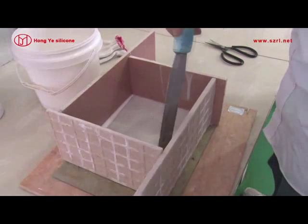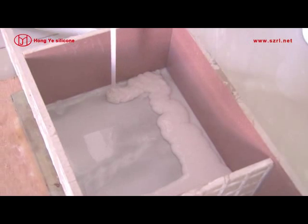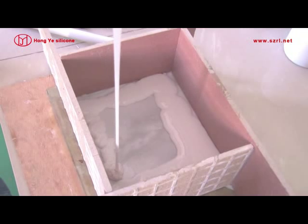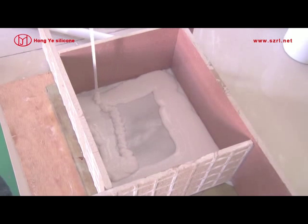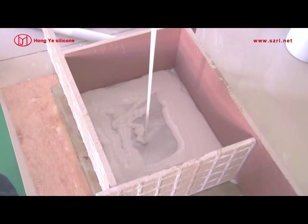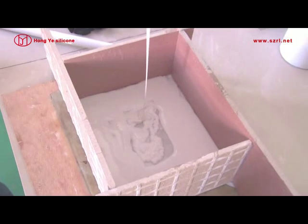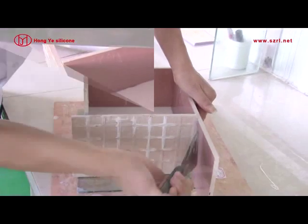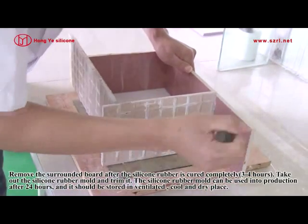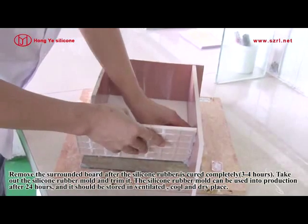For the last layer of silicone rubber, remove the surrounding board after the silicone rubber is cured completely. Take out the silicone rubber mold and trim it.